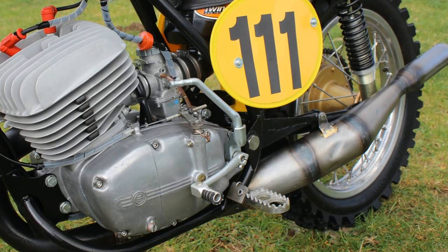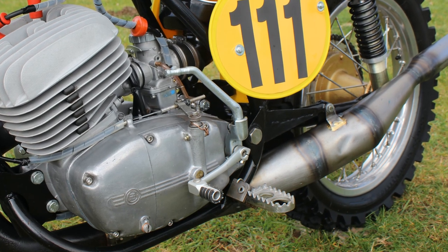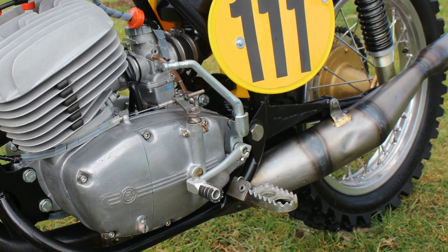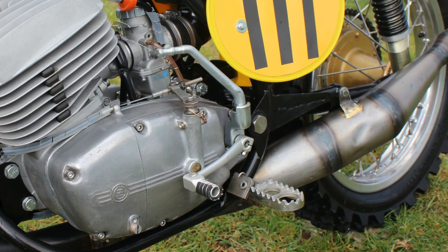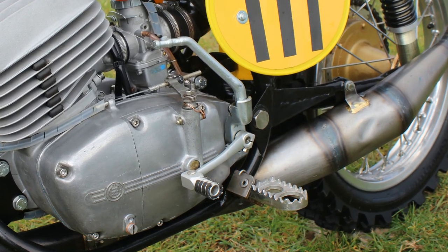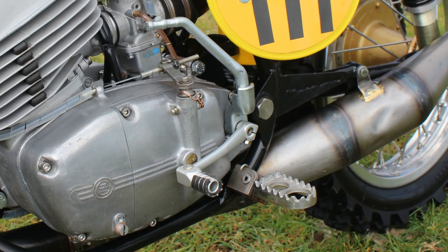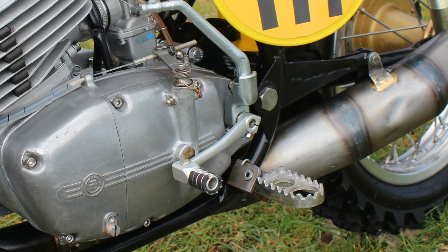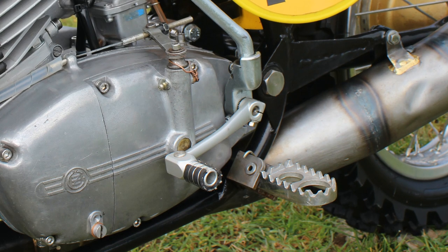While Gerard had the bare frame, he took the opportunity to upgrade those skinny CZ footpegs for these much more user-friendly wide items, which will naturally give the rider's feet much more support when standing up on the footrests.